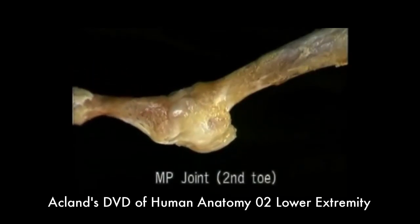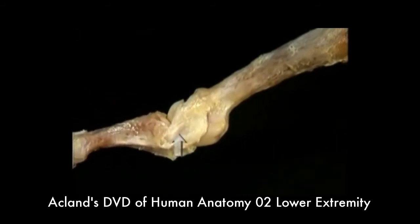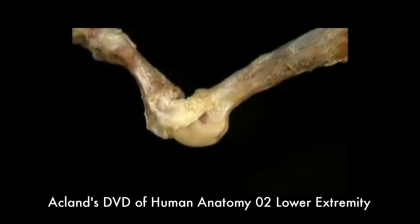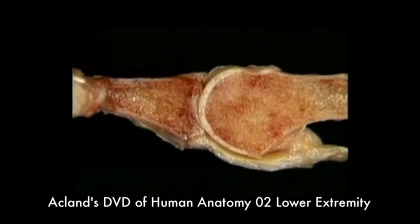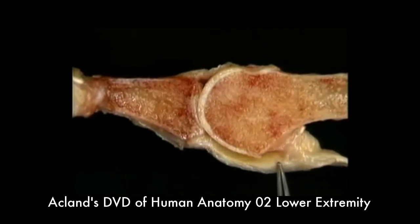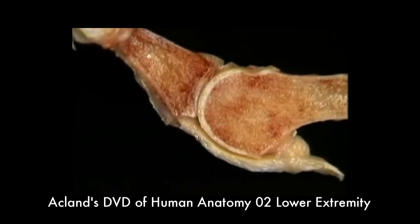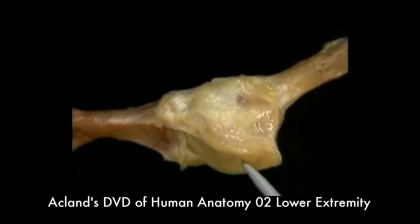Here's the MP joint with its capsule intact, and here it is with the loose parts of the capsule removed. There's a broad collateral ligament on each side. The MP joint can't flex much beyond a straight position, but it can extend all the way to here. Here's an MP joint divided longitudinally. The joint capsule is thin on the dorsal aspect and massively thickened on the plantar aspect. This thick part of the capsule is the plantar ligament of the MP joint. It's fixed to the proximal phalanx, so when the joint is extended, the plantar ligament is pulled forward.